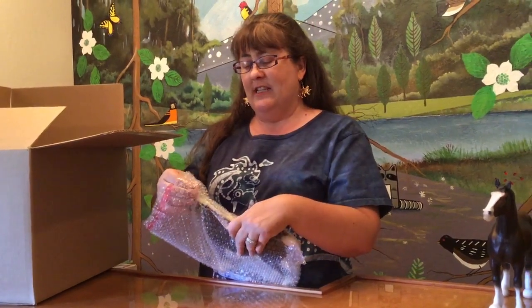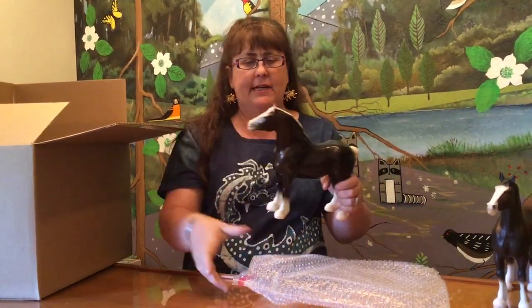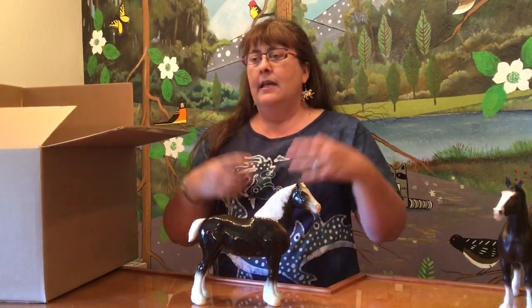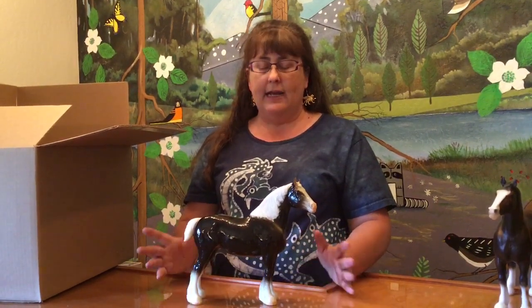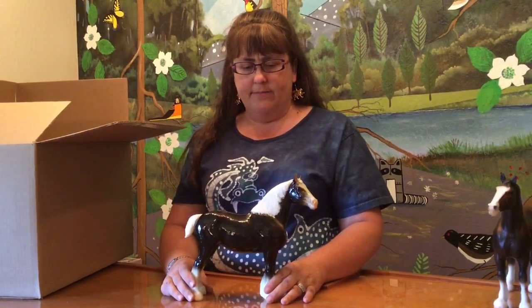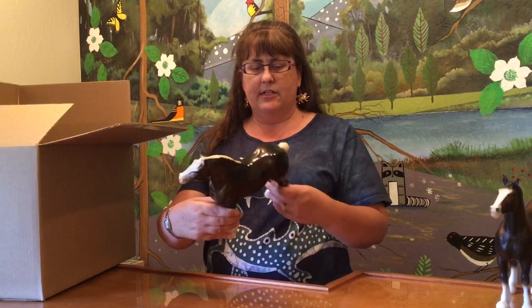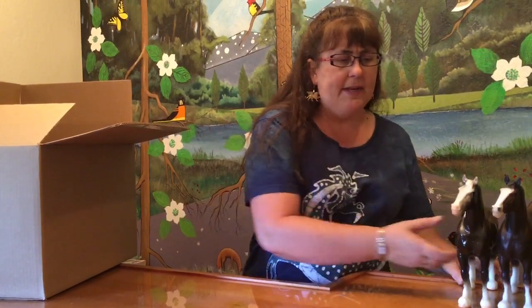This is Shannon. I remember Shannon — I stood in line in 100-degree heat for her. This was one of the first Briarfest special runs, in glossy charcoal. They made 450 of them, and this was long before they got smart about handing out tent tickets with numbers and drawings. So you just stood in line and hoped there was a horse when you got to the front. I sat in line with a bunch of friends for long hours and I got my Shannon. I still have mine, and she has eye whites and she's a really nice glossy charcoal. This is a very popular color, popular mold — not a lot made. Good stories.